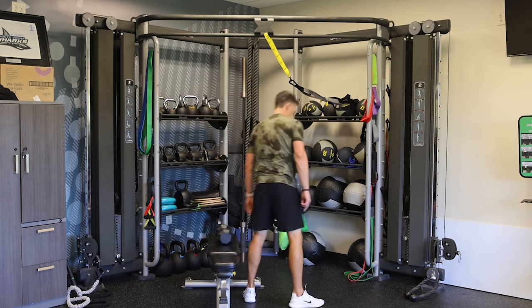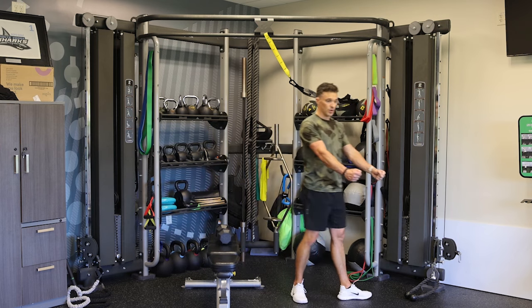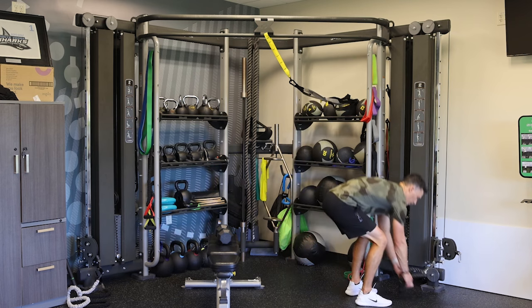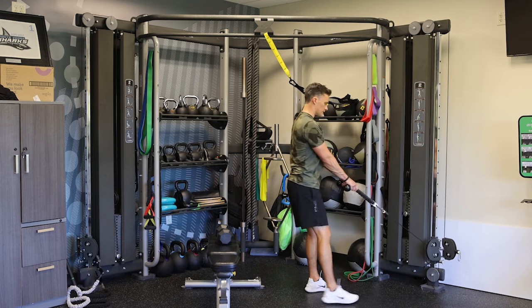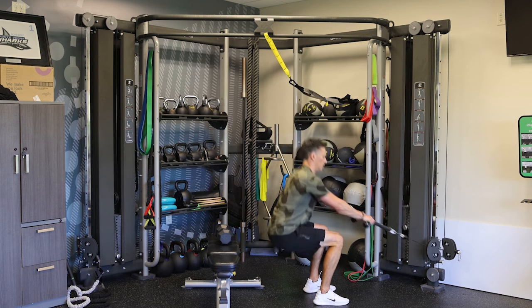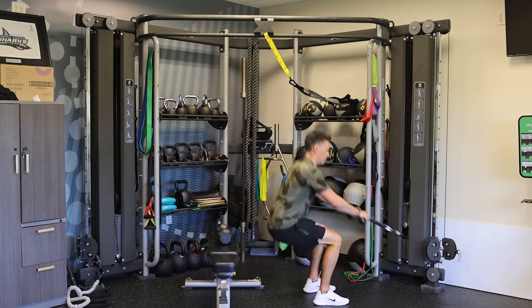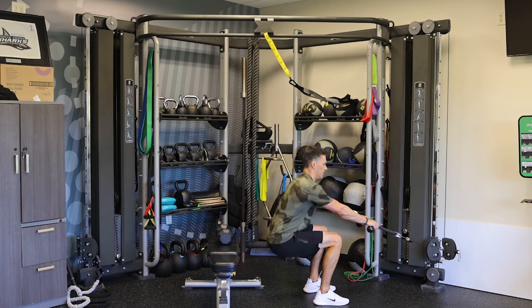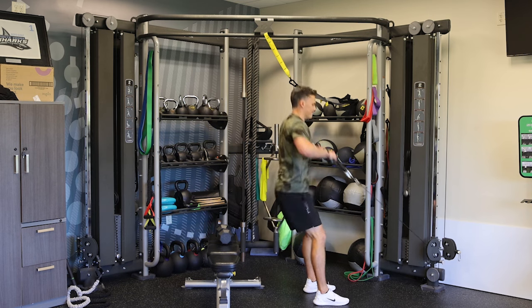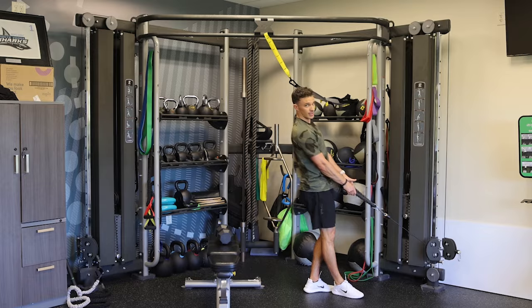Then we're going to squat rows right here. If you have a cable machine with two handles, that's great too, or you can use the rope. We want to keep that chest upright, squat and hinge, come up and row. We're doing three sets of that as well.